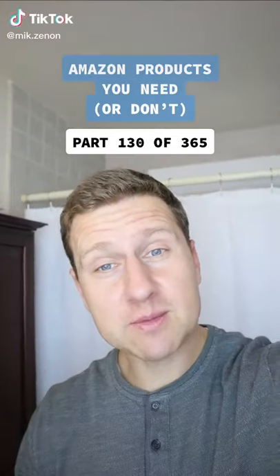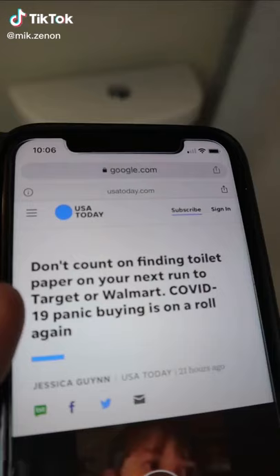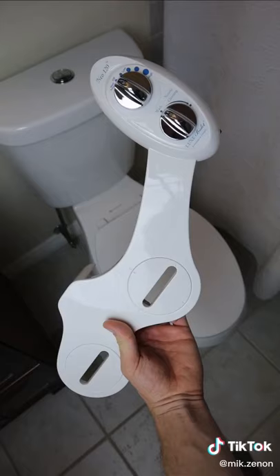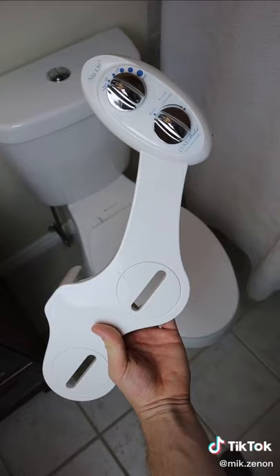On products you need or don't, this one is potentially a bathroom game changer. It appears people are starting to hoard toilet paper again. This Luxe bidet attachment will either significantly reduce or completely eliminate your need to use toilet paper.